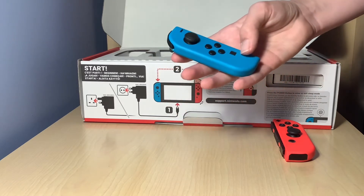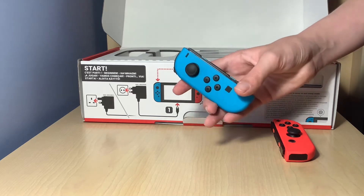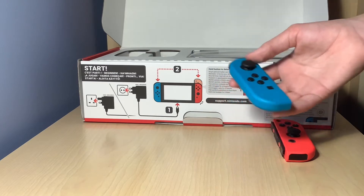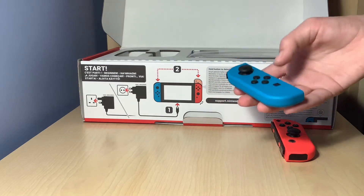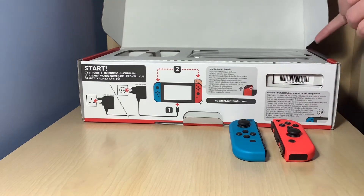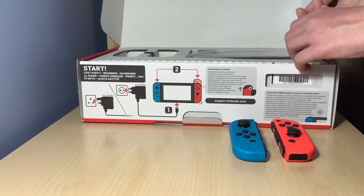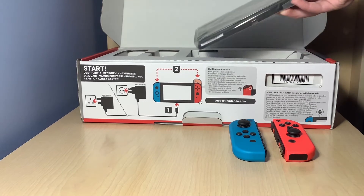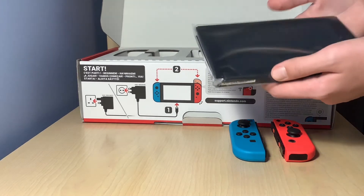And we've got this — I think this is the capture button I've been hearing about. I don't know much about the Nintendo Switch because I haven't unboxed one before, so I'm guessing based on what I've heard. And finally, on the top section, we've got the very nice screen.